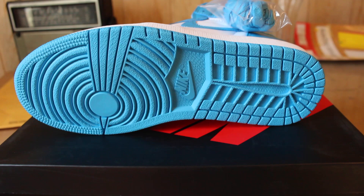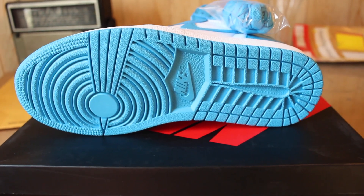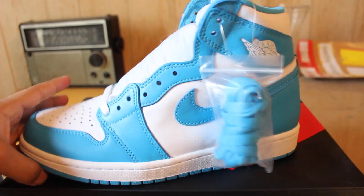The bottom is Carolina blue as well — just a clean white and blue Jordan 1.